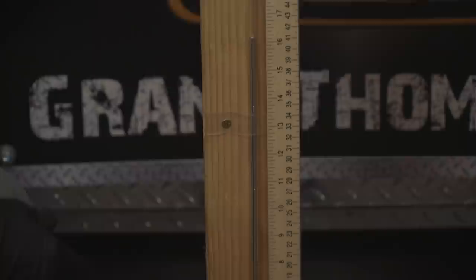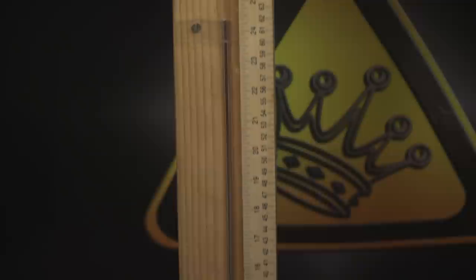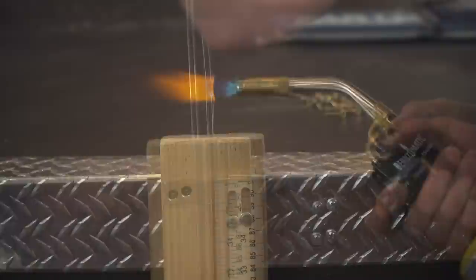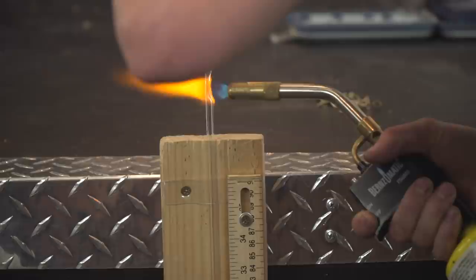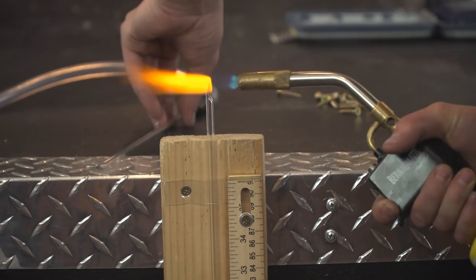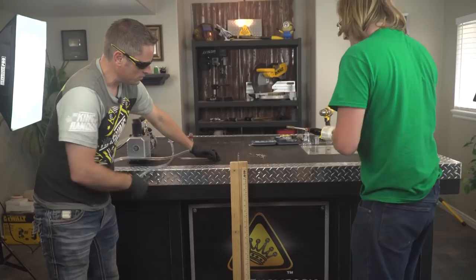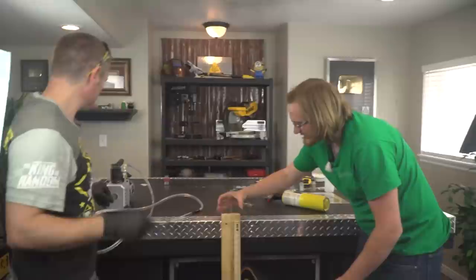Oh, look at that. Interesting. Our epoxy — it's not perfect. Actually, no, it's just the vacuum's not holding. There you go. Look at that — that's looking good. Can you twist it? Just like that. Beautiful. Running out of map gas actually. Now we can cut this. That worked out well.